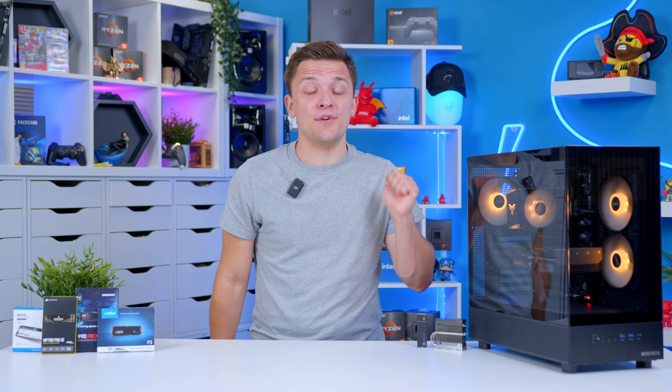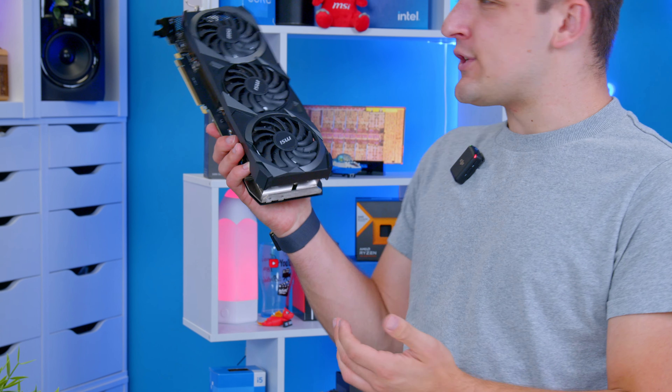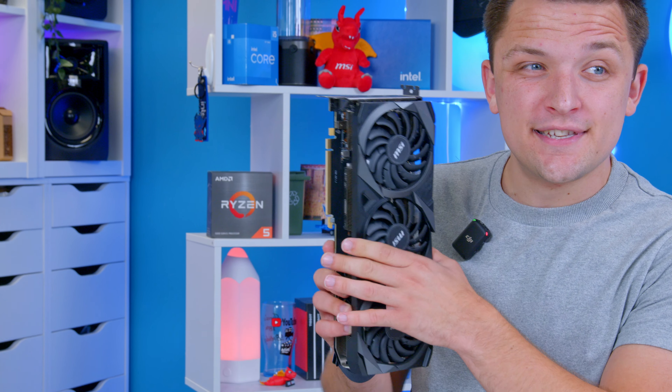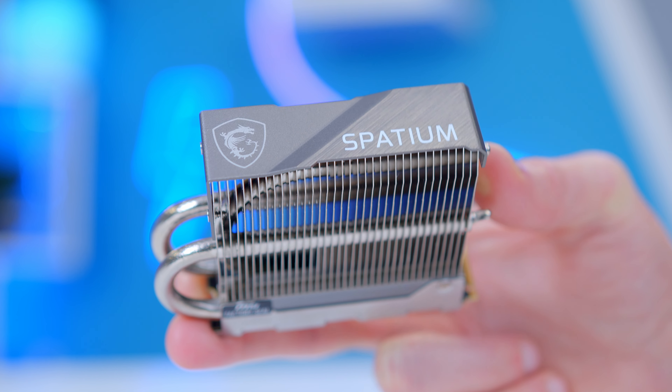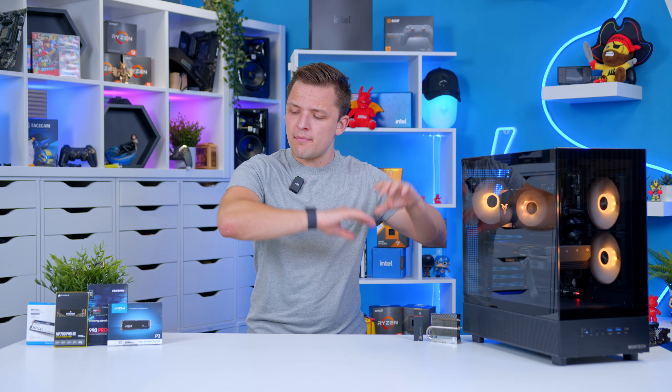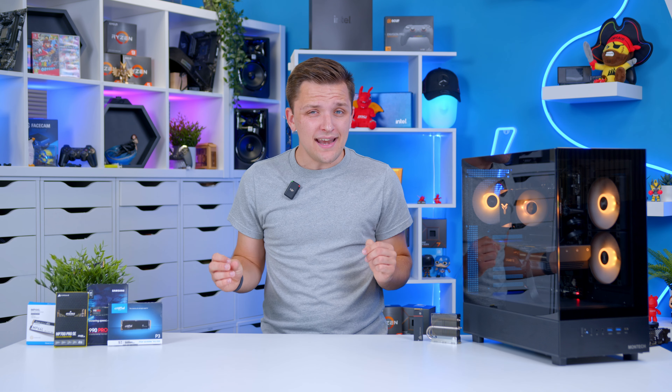When it comes to selecting the best parts for your next gaming PC build, there are plainly some components that are more exciting than others. And while we all love to talk about shiny GPUs, picking the right storage for your gaming PC build is arguably just as important. So today, I'm going to walk you through the best SSDs you can buy right now based on our extensive in-house testing.